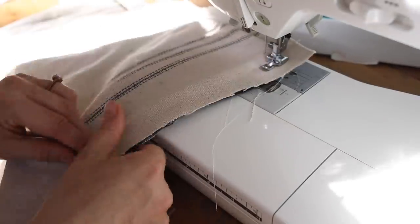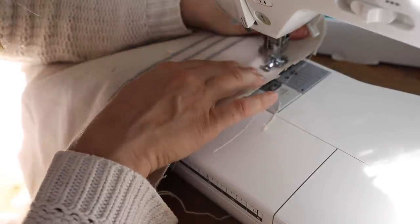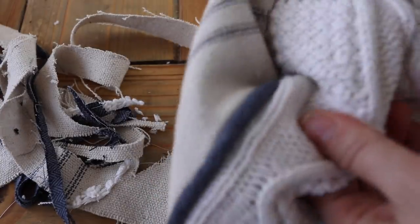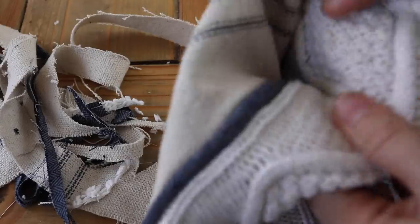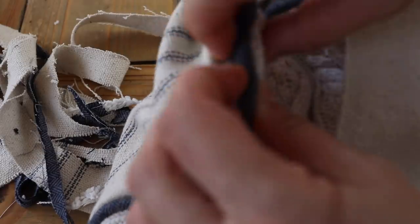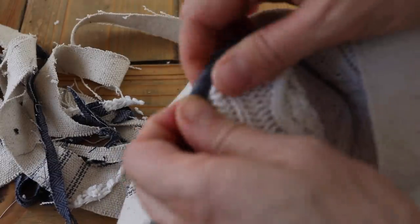Ordinarily you'll want to finish off the long edge of the back pieces by hemming it — folding over a quarter inch and another quarter inch, or half inch and another half inch. I cut mine on the manufacturer's edge that's already finished so it won't unravel, saving that step. Next I trimmed all the excess from all the layers — at this point there's the sweater, the front piece of grain sack, two overlapped pieces of flannel, and two back pieces — leaving about a half inch seam allowance.